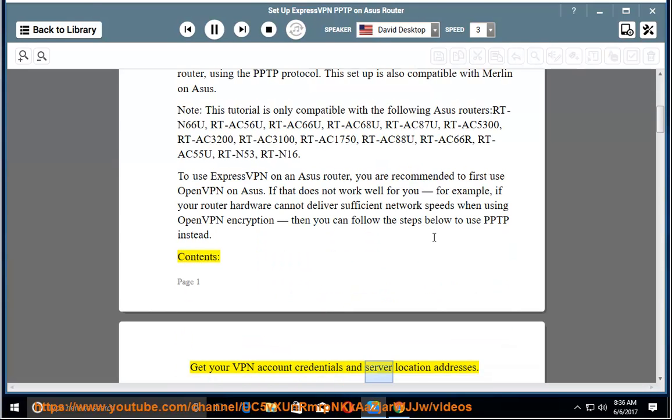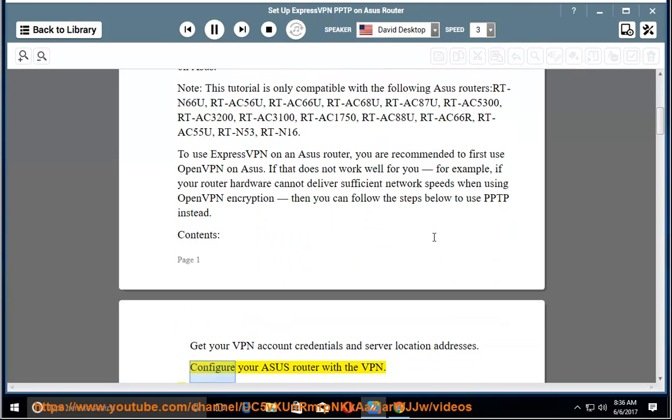Contents: get your VPN account credentials and server location addresses, then configure your Asus router with the VPN.